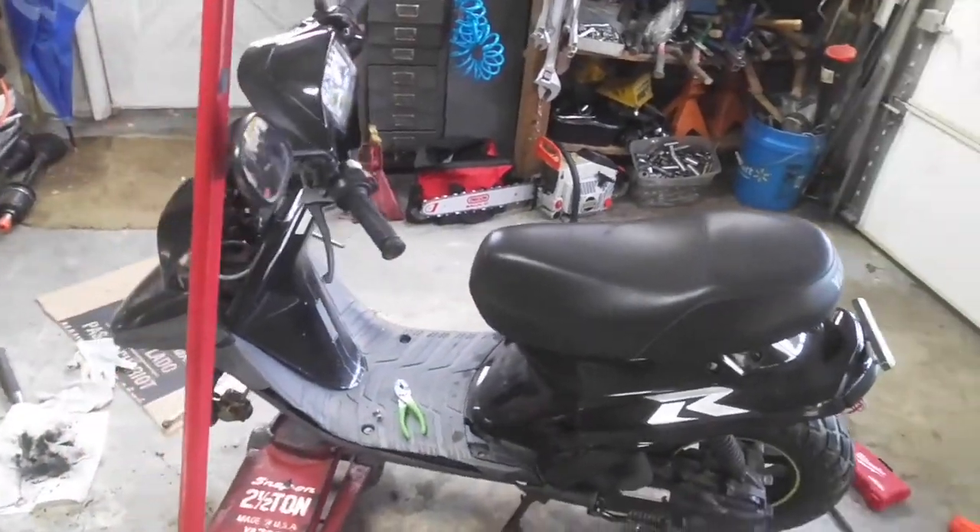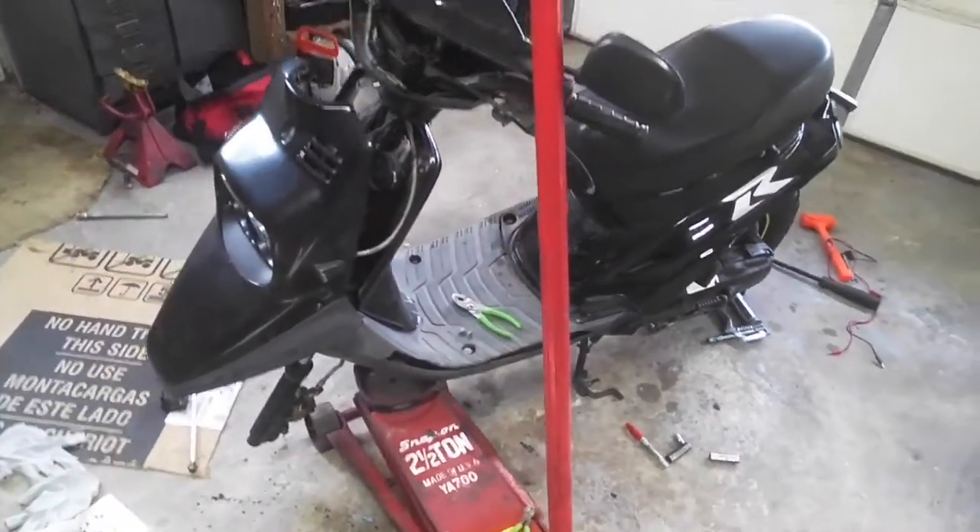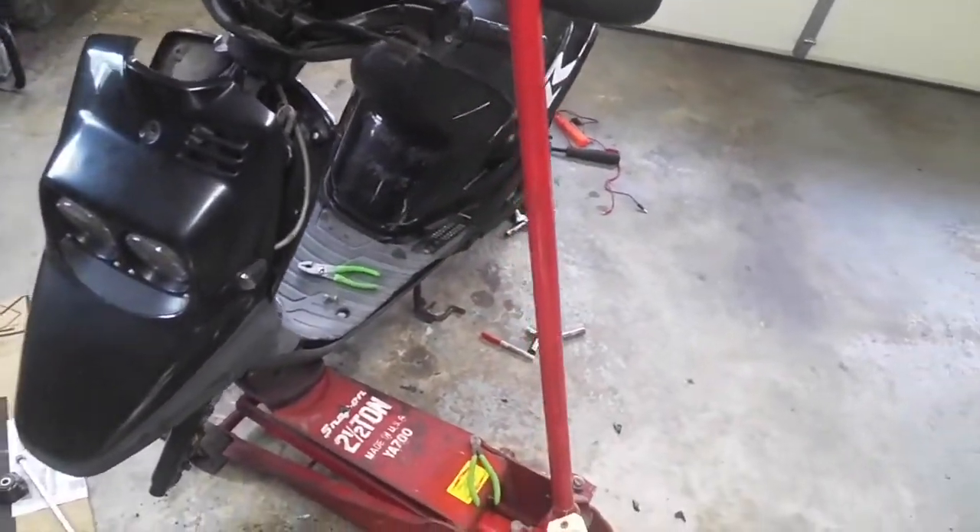It's a quick video here. It's a 1999 Yamaha Zuma scooter, 50cc. I picked this up for $40. It had a blown engine.